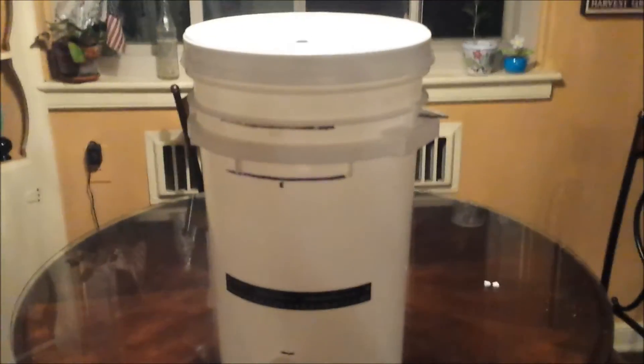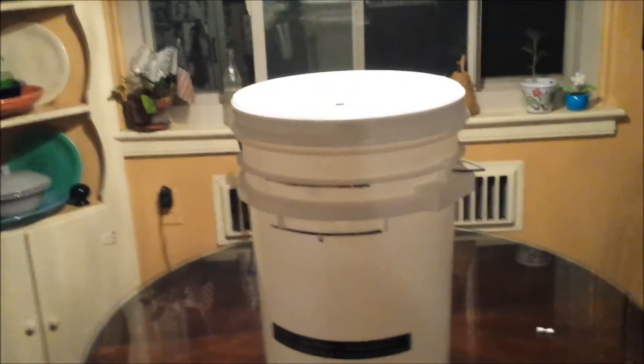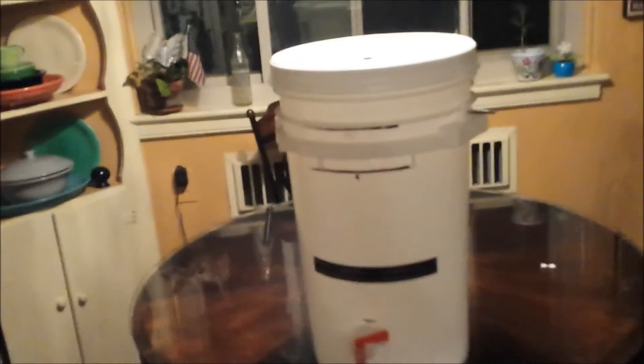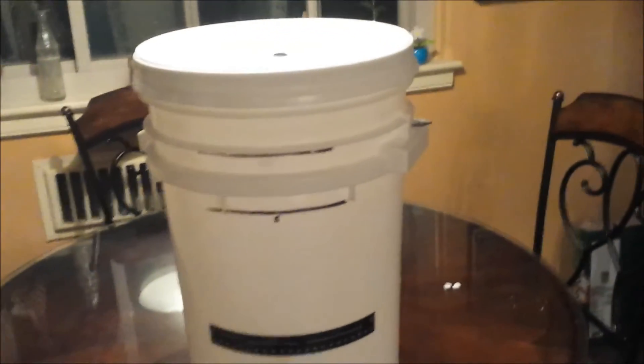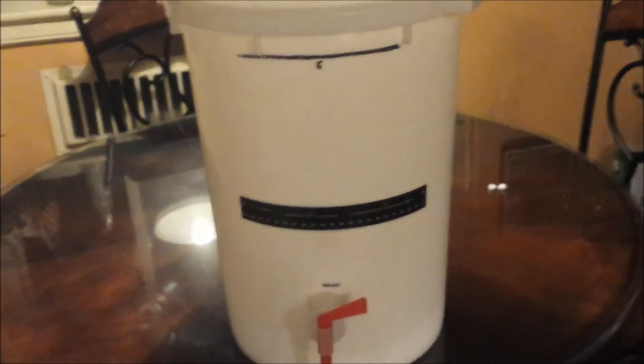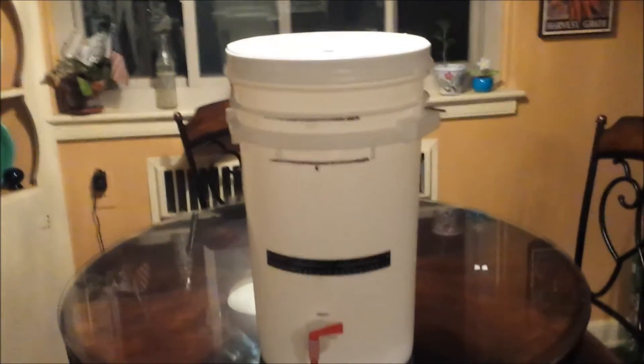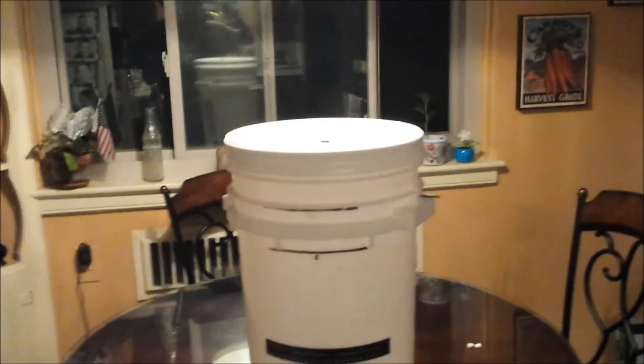I've been primarily using US-05 — this is probably my seventh batch and I've had really good luck with it. It's a dry yeast; I haven't gotten into Kolsch yeast or liquid yeast yet. I've got my thermometer, my spigot, and a good sealing bucket — that's all you really need for a good fermenter. All in I'd bet ten dollars and some odd cents for the bucket, whatever for the thermometer and spigot, and the lid was about seven bucks at Menards.